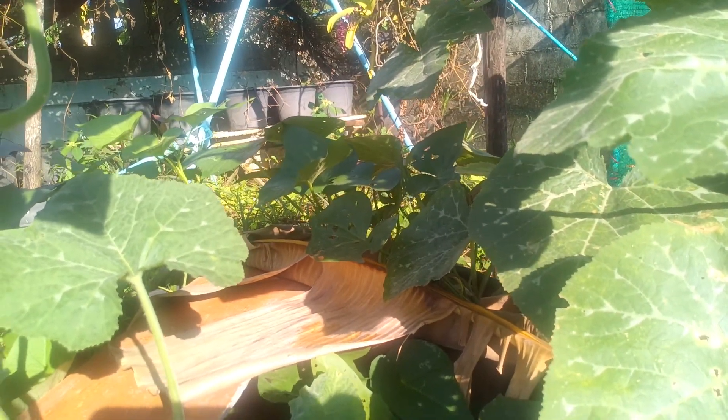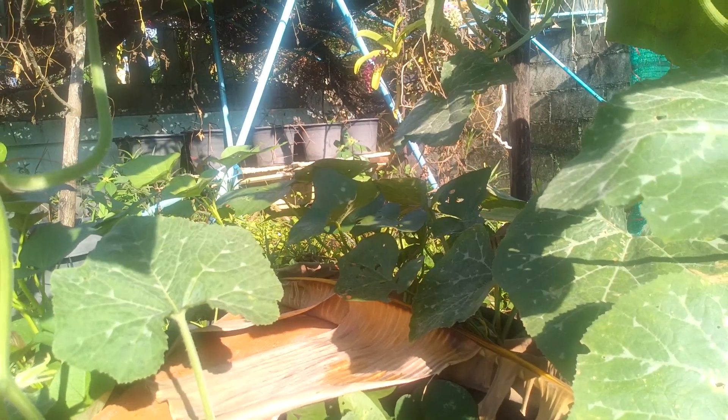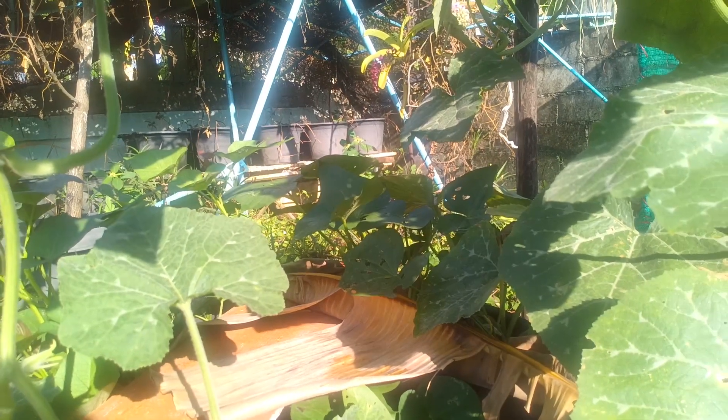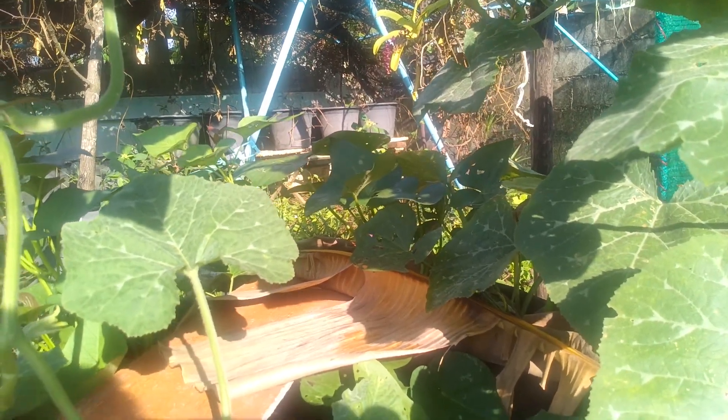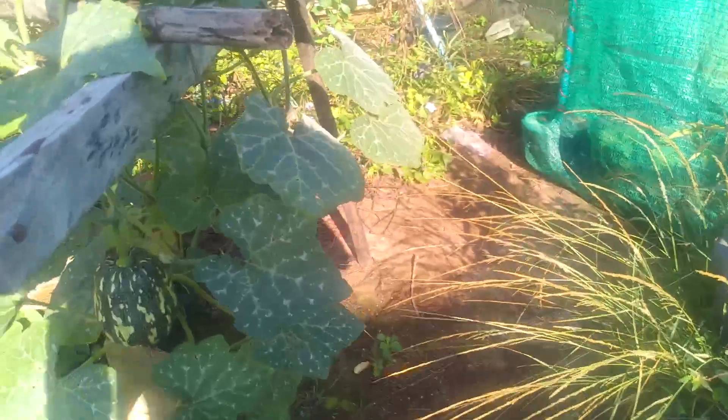This pumpkin probably grew from a seed I put here last year. There are cases like that where you never think of it anymore because the seed did not grow, but then later it comes out. I don't think we have any other vines that can probably produce more female flowers.